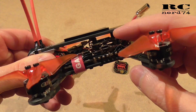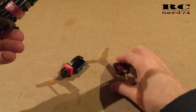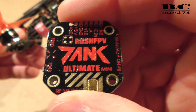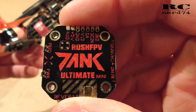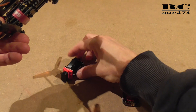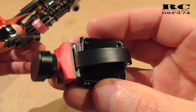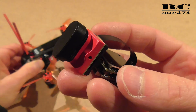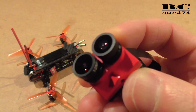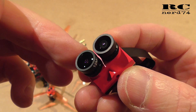One upgrade is the VTX. The original VTX goes up to 200 milliwatts and I'm gonna install the Tank Ultimate Mini from Rush FPV which goes up to 800 milliwatts. The second upgrade will be the Tarsier V2 from Cadix, which is a camera that can record up to 4K HD video and at the same time has a second camera which is your FPV camera.